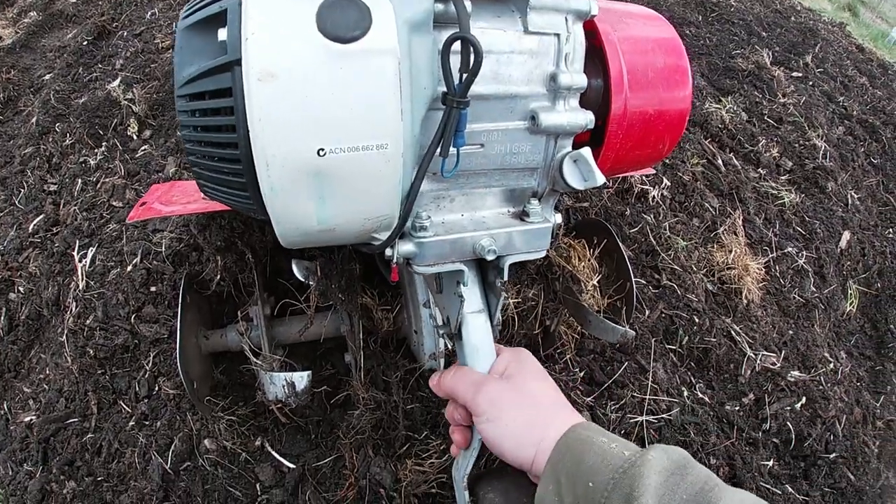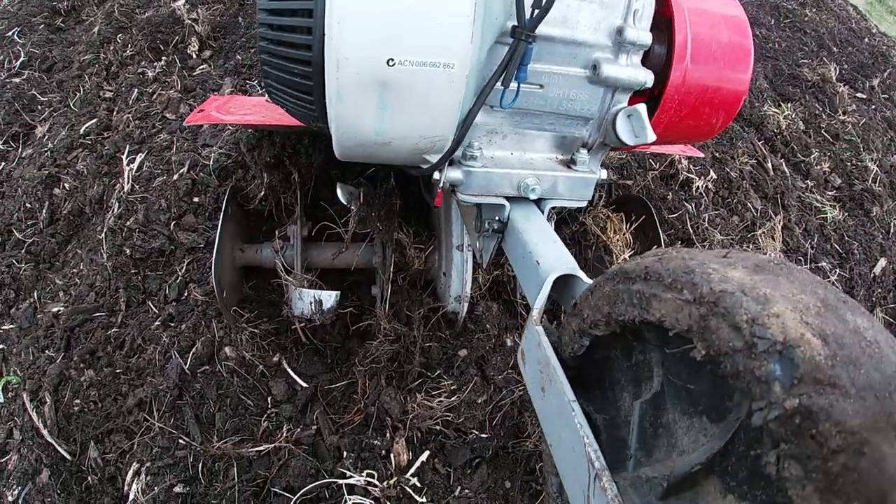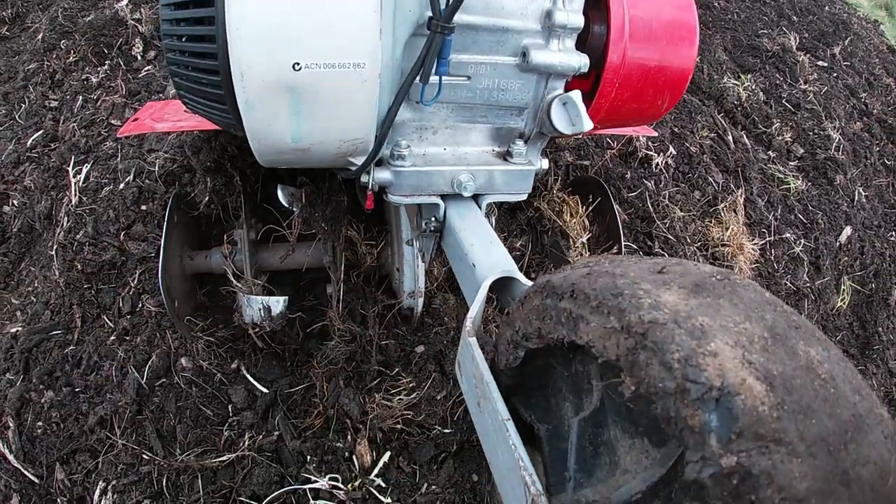So let's get it going. Firstly, I'm going to move this jockey wheel up into that position so it can bite into the ground nicely and this wheel's not getting in the way.